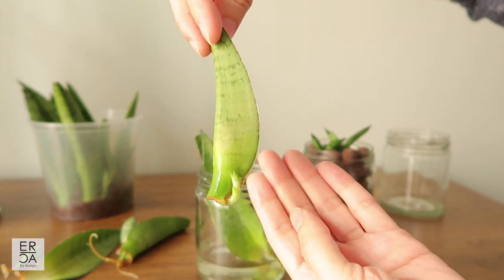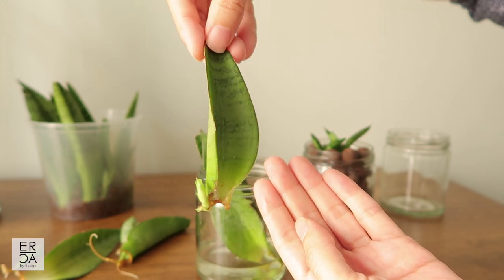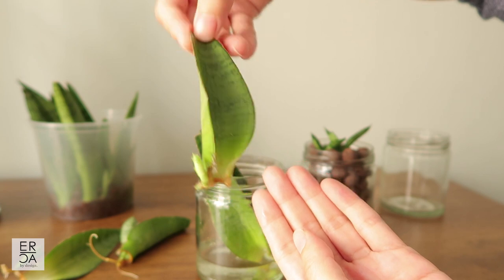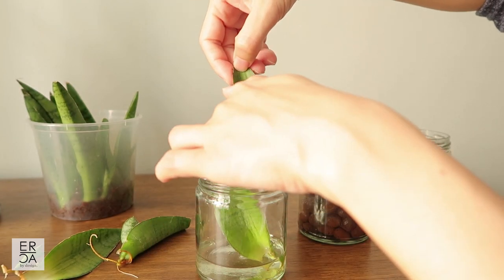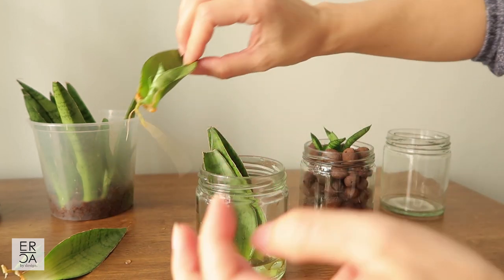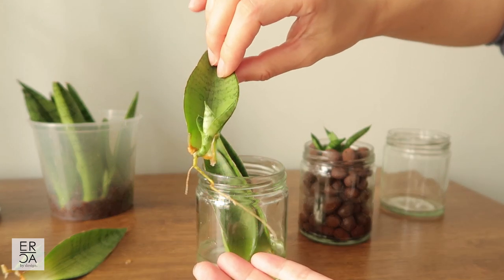You'll start to see new roots in a few weeks, but this is a very slow growing plant so you'll have to wait a while for the pups to grow in. This is what the pups look like — this propagation is around four months old right now.